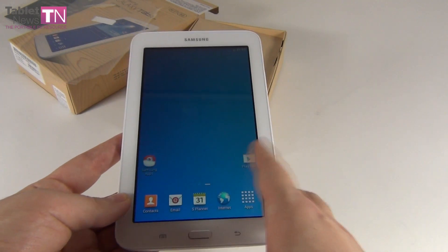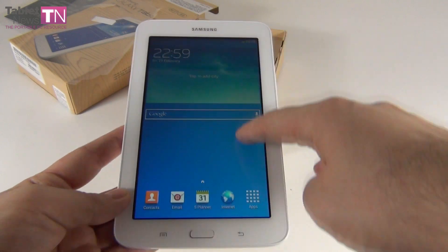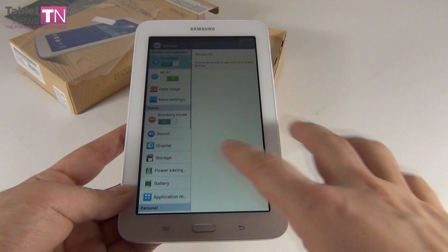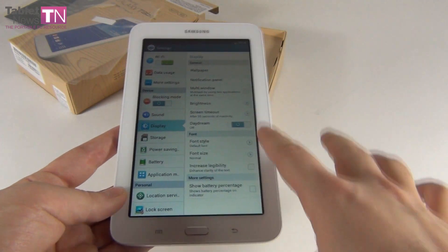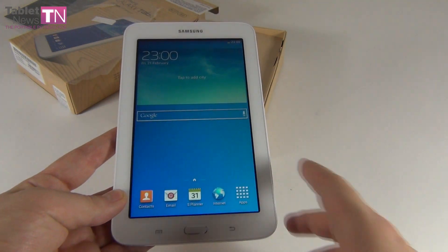Here we go, we're in the main interface. As you can see, TouchWiz is present here, obviously. And let's see if we can turn up the brightness just a little bit. For now, there doesn't seem to be any lag, which is kind of impressive for this price tag. Now we're at full brightness.